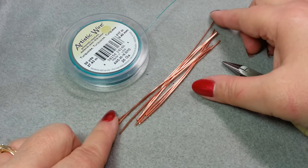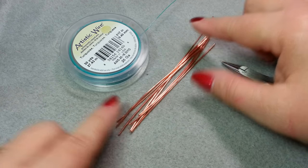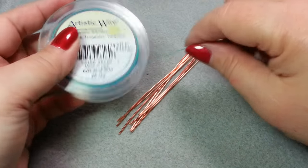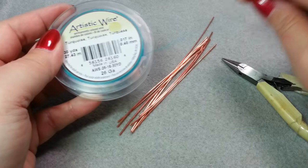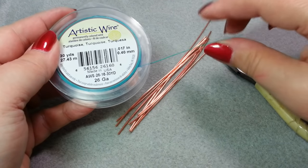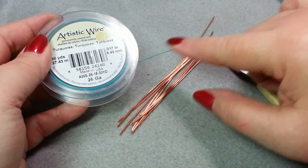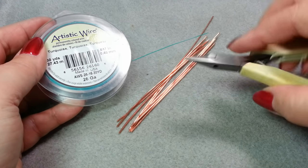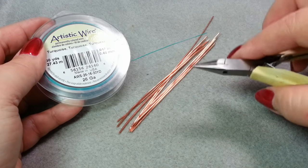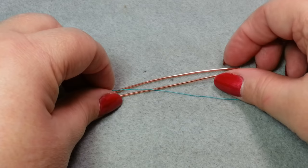For my base wires I'm going to be using 16 gauge copper wire. For my weaving wires I'm going to use a turquoise 26 gauge enameled copper wire — I'm using a colored wire so you can see the wrapping better. You'll also want chain nose or flat nose pliers. The first weave we're going to learn is the basket weave.